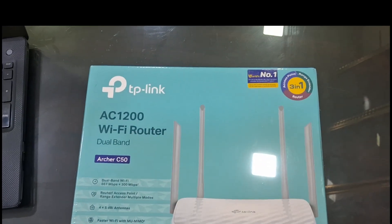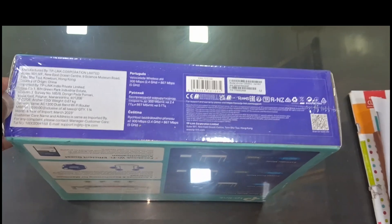So we can unbox it and check it out. I am going to install the router. Now we will put it in and install the router.